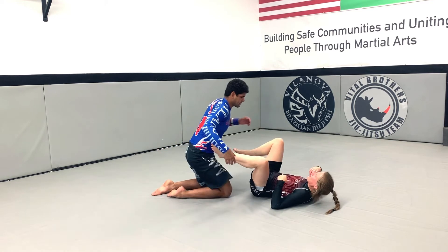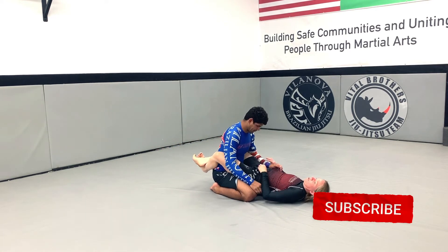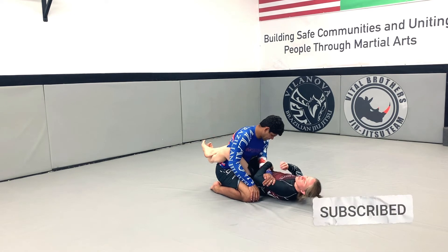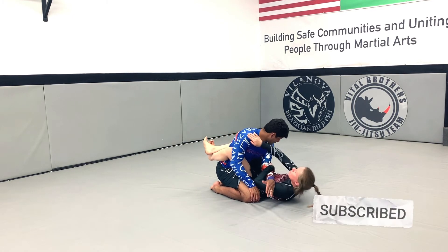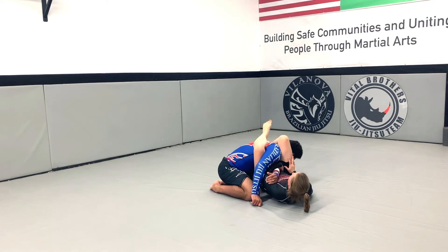Bring him forward, cuff his arm, so I can have control here. I hip up, legs up together, and I clamp down.